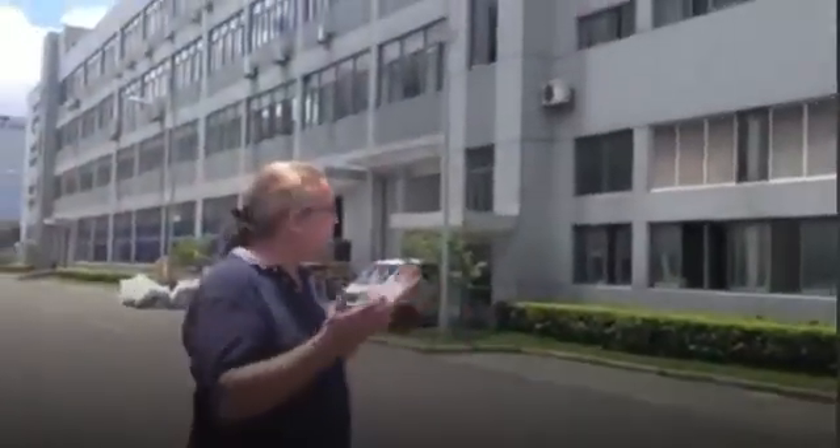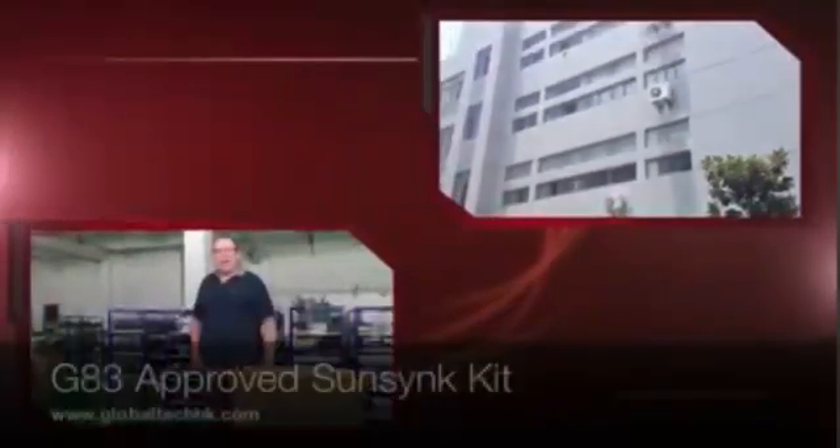We're here in Ningbo Science Park, and this is actually where we produce the SunSig Solar Kits. They're produced here in this factory. I'd like to introduce you to Professor Shaw. Professor Shaw and I jointly developed the Solar Kit.